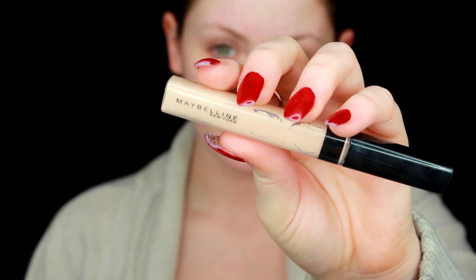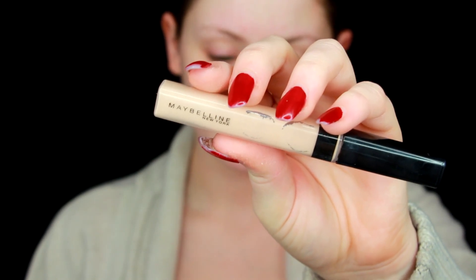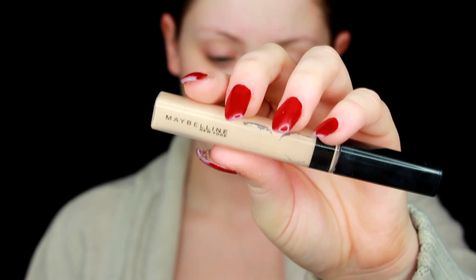Hello guys, today we're going to be doing this Kylie Jenner inspired look. To get started, I'm priming my eyes with my Maybelline Fit Me concealer in Fair, putting that all over my eyelids to get ready for eyeshadow. Like always, I'm blending this in with my Beauty Blender — this is such an important step when you're doing any eyeshadow; it makes all your eye looks look a million times better.